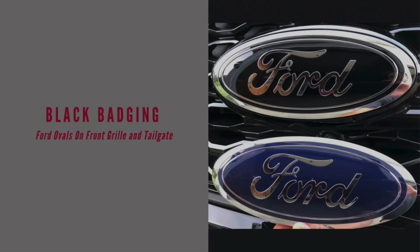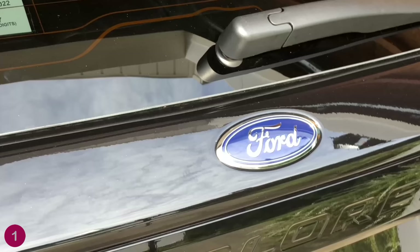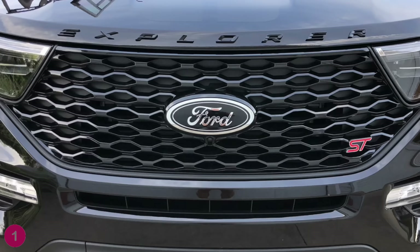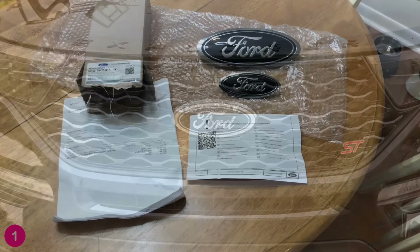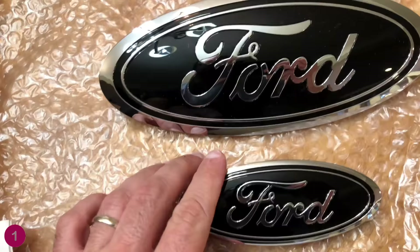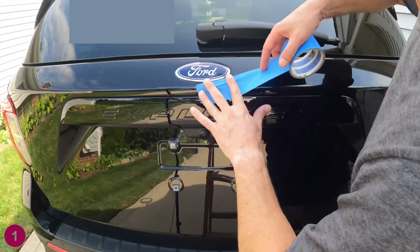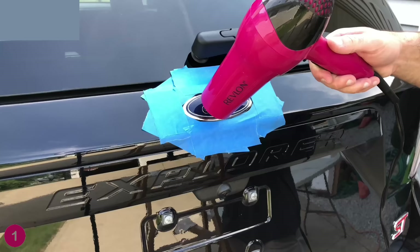Let's jump right into the black badging. So these Ford ovals, the blue oval or emblem, whatever you want to call it — the blue and the black doesn't go too well with this car. I just want to swap these out. I went to Ford's accessories website and found them for a hundred bucks. Didn't have to go through the dealer. I like that it's OEM, and it'll help me black out this car since it's already black on black.